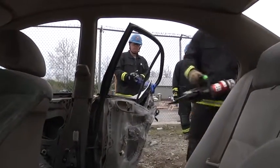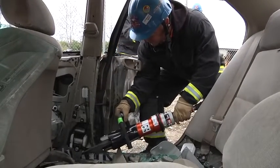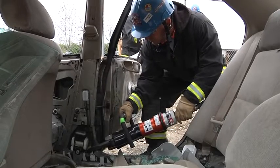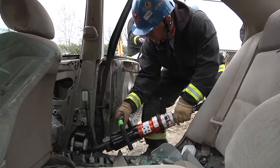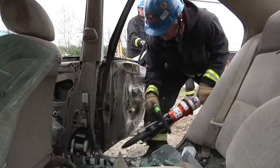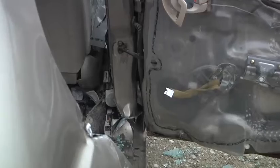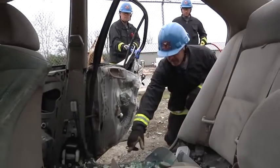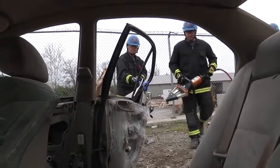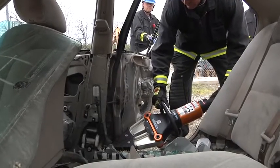When we come in with the cutter to do the lower B-post cut, make sure that you watch the end position of the tool. As that tool starts to cut, it could very well rock. With the motorcycle grips that we have on this, it could pin your hand in place. If that starts to happen, simply allow the tool to come back by relieving the pressure. Using the vehicle's bent metal already in the door channel, it will allow us to come in now with the spreaders and push that. Not only are we using the tools to our advantage, but now we're using the vehicle to our advantage.